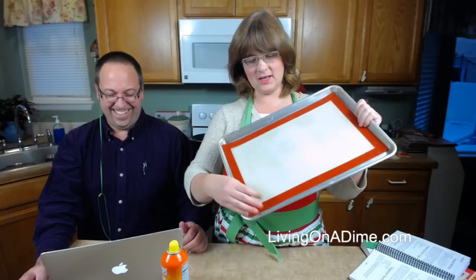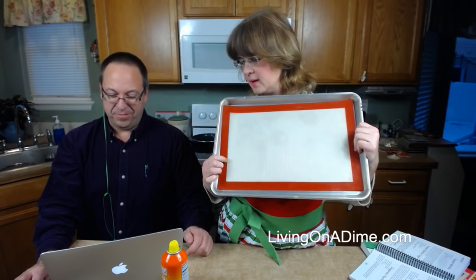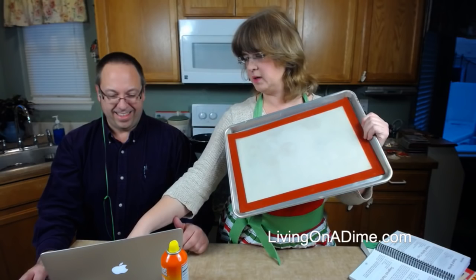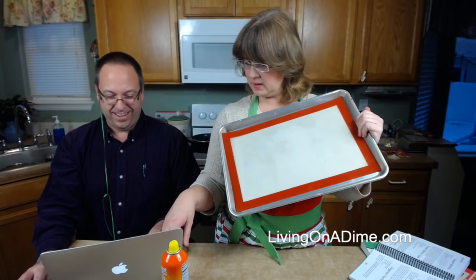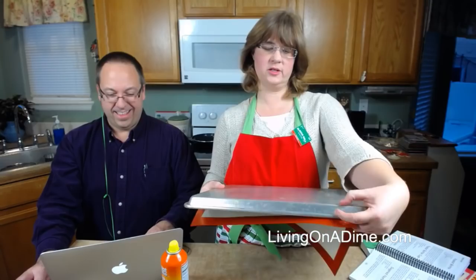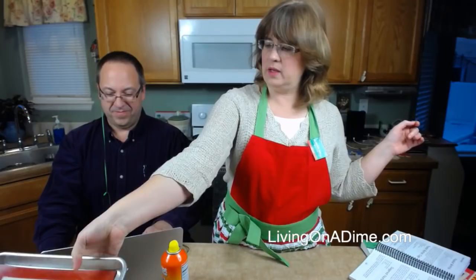Okay, so you need a jelly roll pan like this one — get our link for it. I use a Silpat for this; you could use parchment paper. Get that done first because once this heats up... oh, my thermometer! It appears we're sorted.